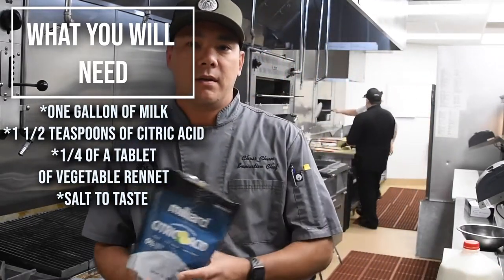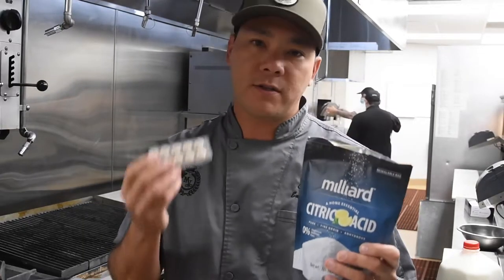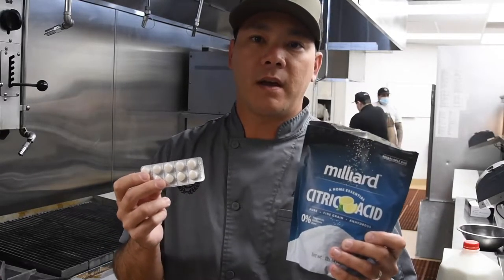Next up, you need two things that are pretty easy to find: powdered citric acid and vegetable rennet. Rennet is an enzyme used to make cheese. Both of these are very easy to find and cheap — you can get them on Amazon, I ordered them and they came the next day. We'll also need some kosher salt.